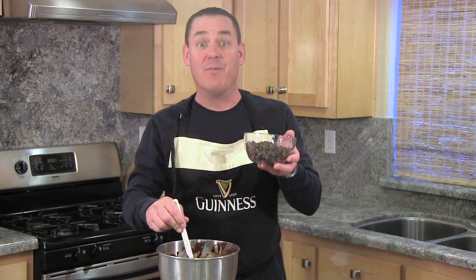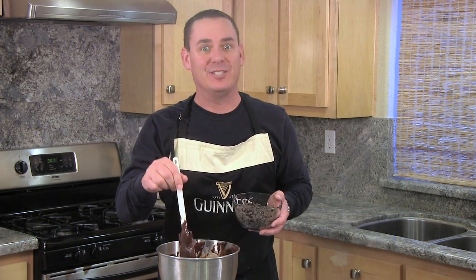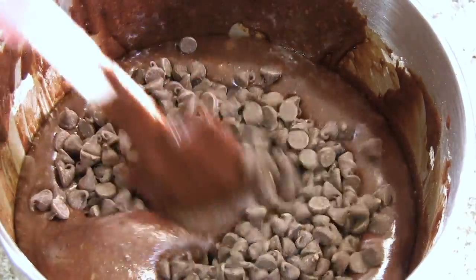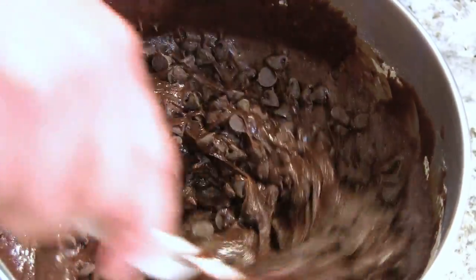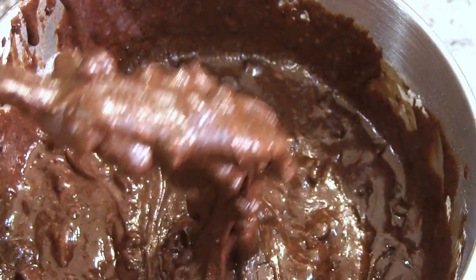Guess what? We add more chocolate. I have two cups of semi-sweet chocolate chips and we're just going to fold these in here with our spatula.